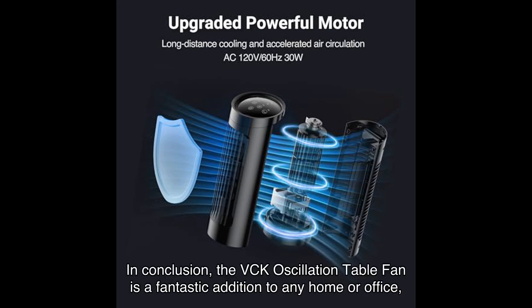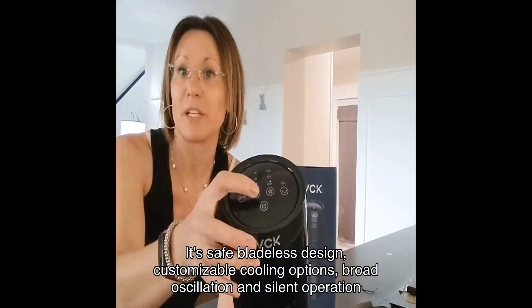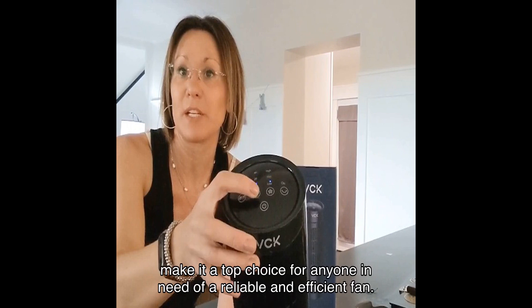In conclusion, the VCK Oscillation Table Fan is a fantastic addition to any home or office. Its safe bladeless design, customizable cooling options, broad oscillation, and silent operation make it a top choice for anyone in need of a reliable and efficient fan.